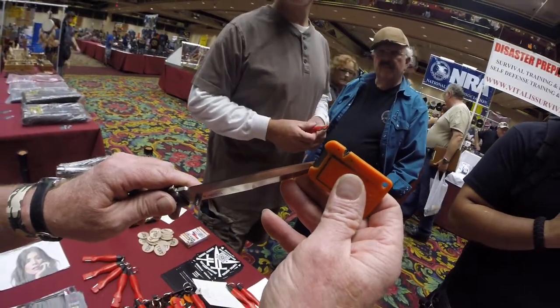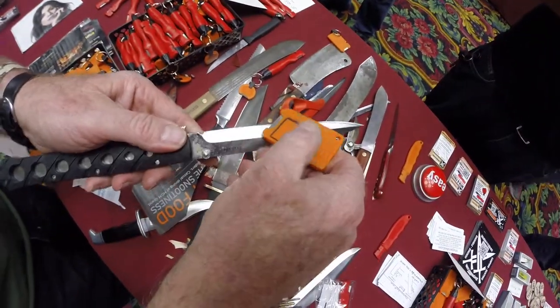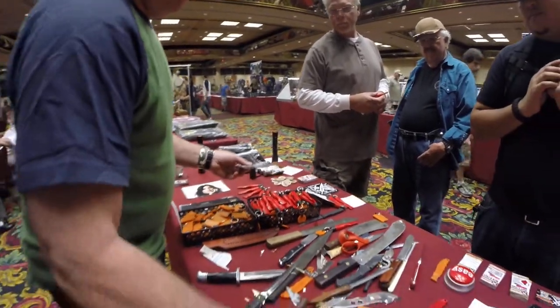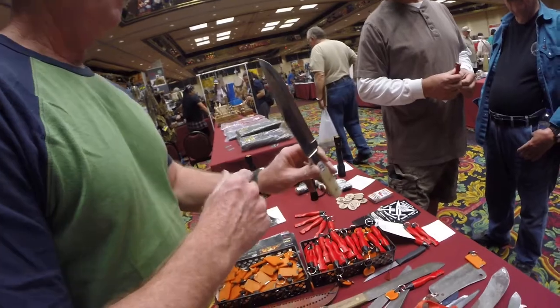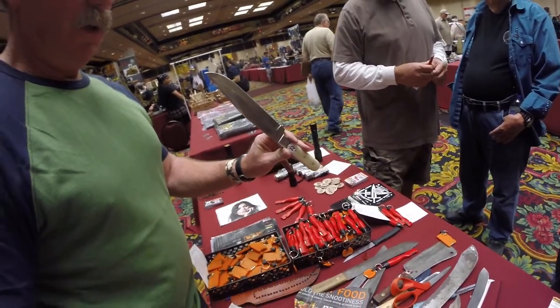I've got the hard sharp corner of the sharpener touching the cutting edge of the blade on the same bevel. Turn it 45 degrees, brush the blade. This knife right here is a cheap knife — it was ground really steep and everything like that.